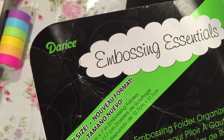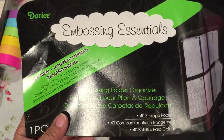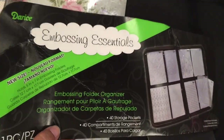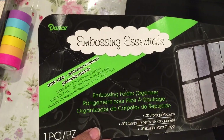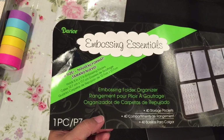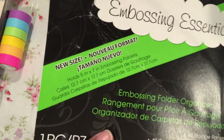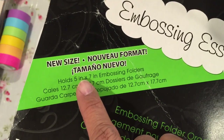I purchased this at AC Moore, but they also have these at Joann's online as well as another website. Joann's has these on sale right now, so they end up being cheaper. At AC Moore I used a coupon — they had 60% or 55% off — so I was able to get this one for a lot cheaper. Notice this says 'new size.'